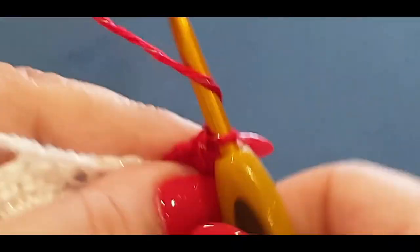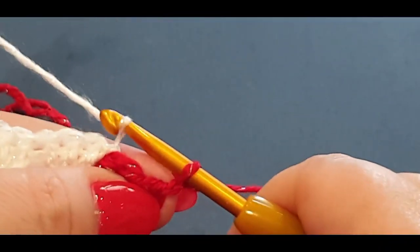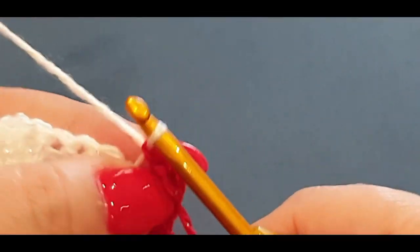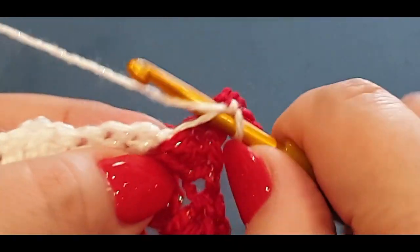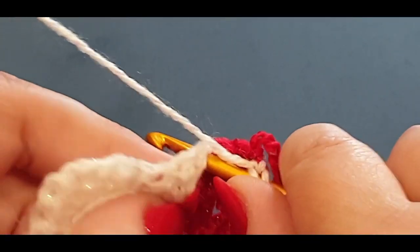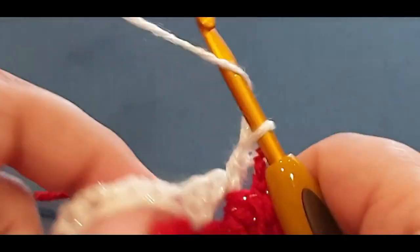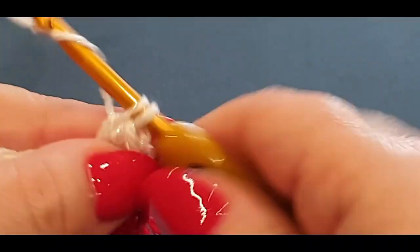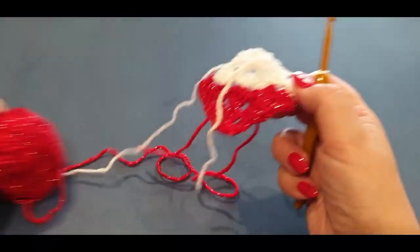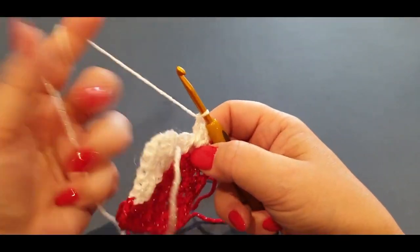Put three double crochets of the red: one, two, and three. Chain one, drop your yarn at the back, grab your white, pull the loop through — it's a little fiddly but once you get the hang of it, it's easy. Chain one. Remember: hook under the thread, pull up a loop, hold it there, pop your hook in the space, pull up a loop, yarn through two, yarn through two. It might be a little loose — just give it a gentle tug — then do two double crochets in the same space.